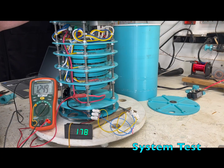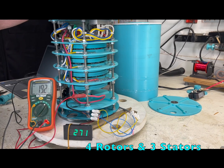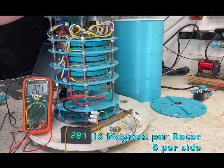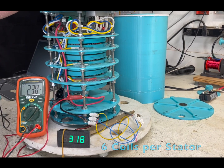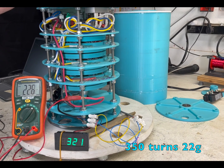All put together, we're gonna test the whole thing. Four rotors, three stators. 16 magnets per rotor, eight per side. Six coils per stator. 350 turns, 22 gauge magnetic wire.